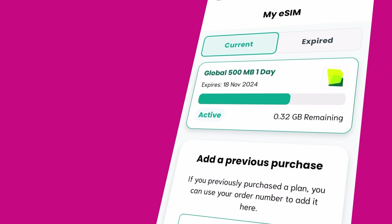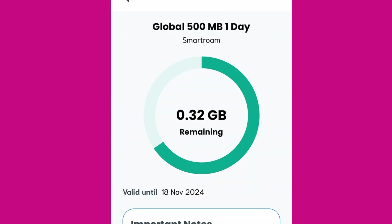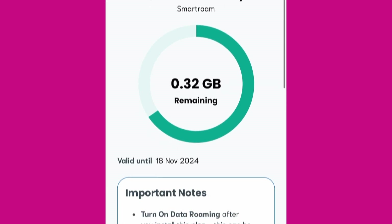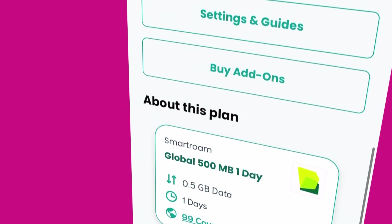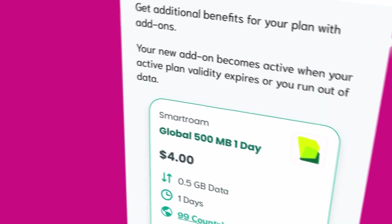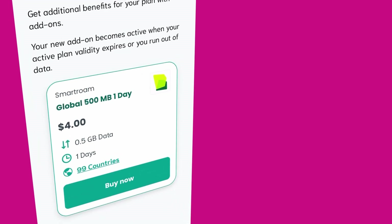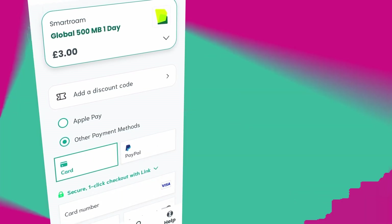For anyone using one of SIM Local's Smart Roam Plans, you can check your data usage anytime in the app by tapping on the My eSIM tab. If you find that you're using more data than expected on your trip, don't worry — many of our eSIMs can be topped up using the SIM Local app. To top up your eSIM, just open up the app, tap the My eSIM tab, and then tap Buy Top Up. You'll then be able to select the amount of additional data you'd like to add to your eSIM plan, so you can stay connected, worry-free, for the rest of your trip.